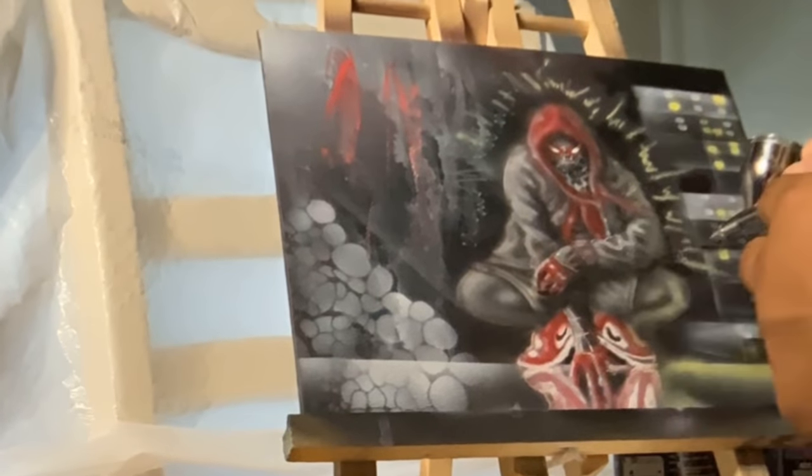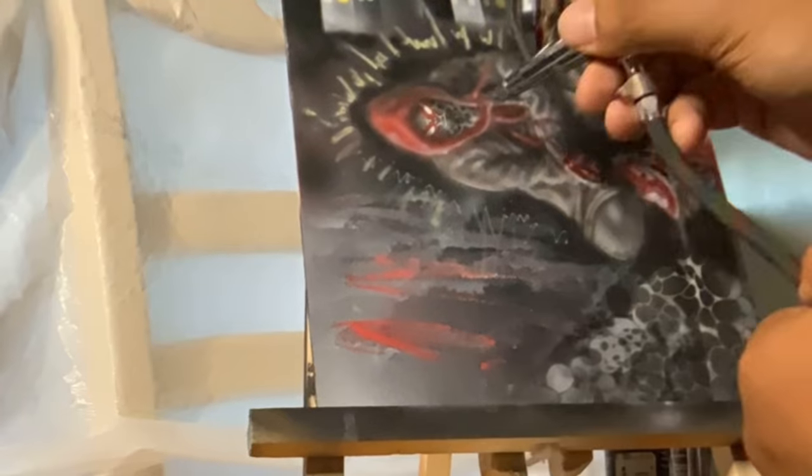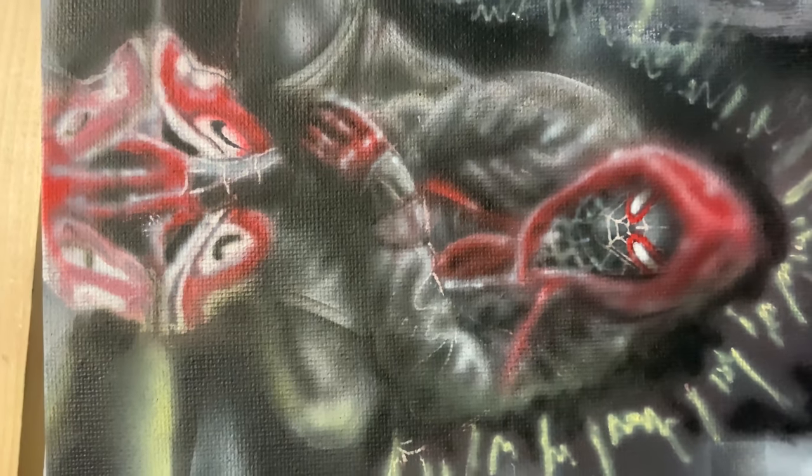I'm still working on the fabric and shadow on Miles Morales himself. When I'm done, this will be available to purchase if you're interested. In the meantime, check out my TikTok and Facebook and all other social media. Talk to you guys soon.